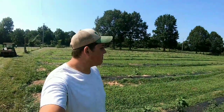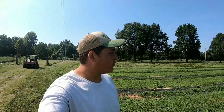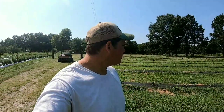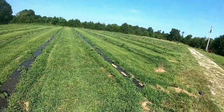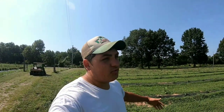We're measuring out the rows. On average, the first nine rows need nine arms because we're putting the arms every 30 feet. Then these next two rows need eight arms each. We've got 21 rows here total, so that's what we're doing today — measuring how many we need. We've got to build them first. I'm going to show you guys the prototype when we get back in the shop.